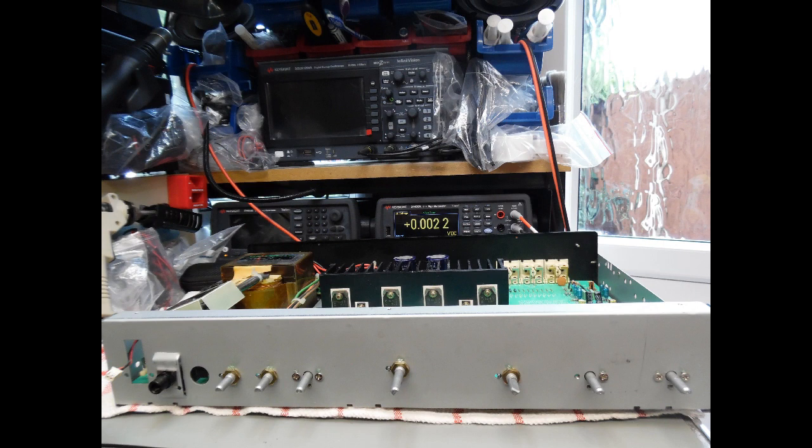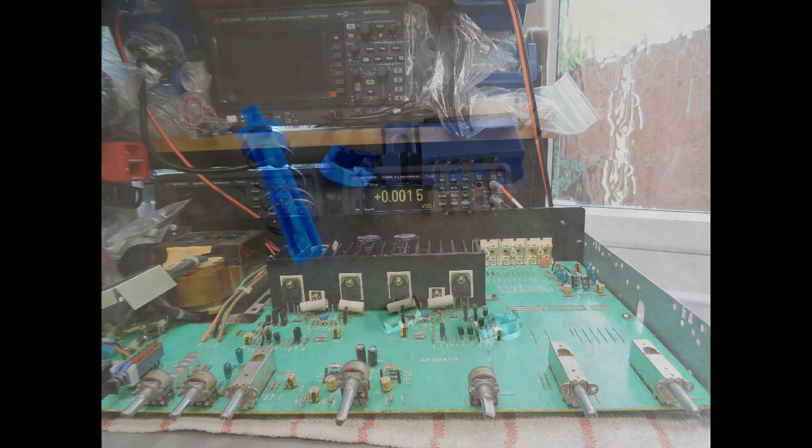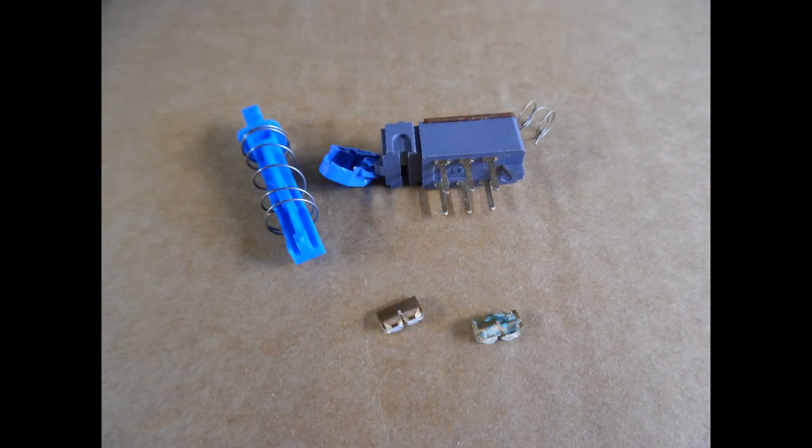The next course of action was to remove the front fascia to get access to that switch, which is also held in place with two fixing screws. Once removed, I desoldered the selection switch. For this Rotel amplifier, I don't hold this switch in stock — it was presumably an OEM part with quite long leads, raised up from the board, so not easy to source.